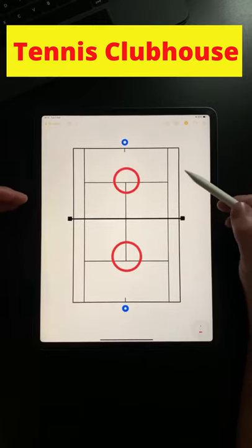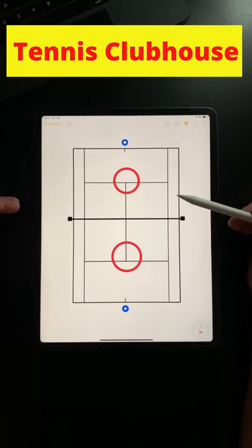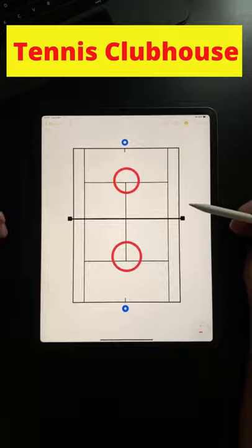Give this drill a go — it will definitely get you thinking a little bit more about how your shots could be more effective, and it should help you to improve your depth and the quality of your ground strikes. Enjoy!